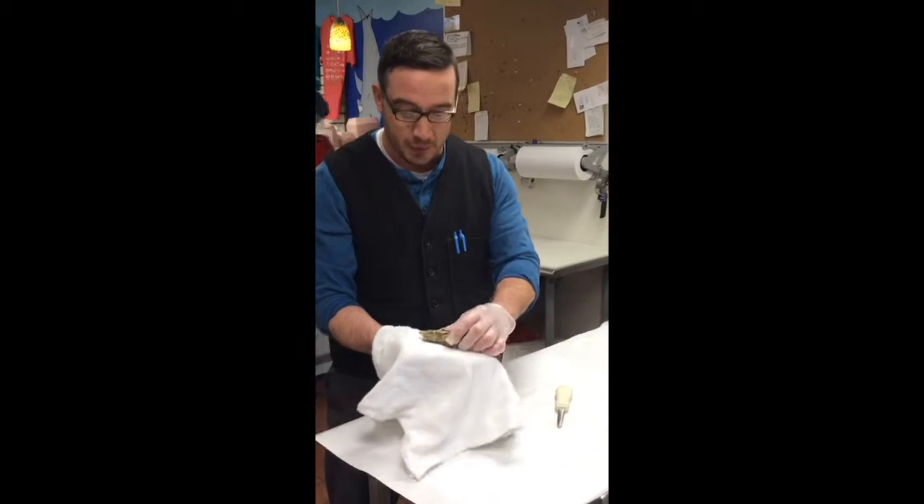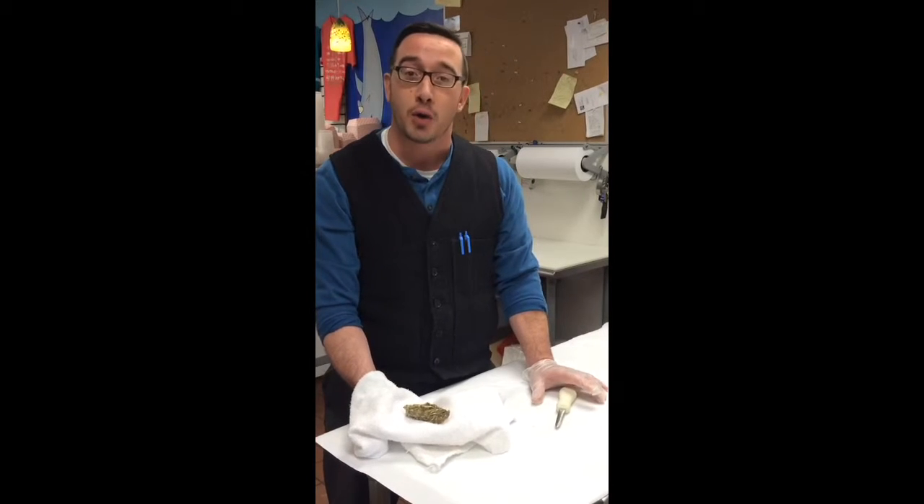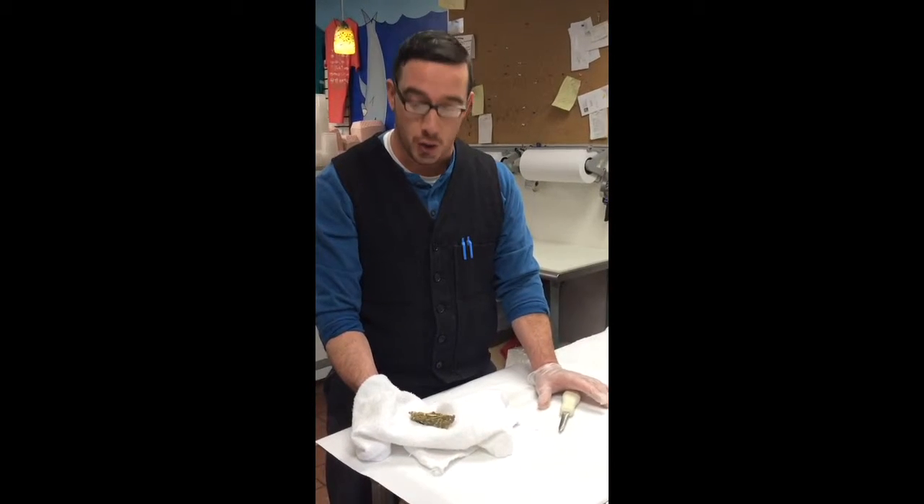Good morning everybody. My name is Chris. I work for Coastal Seafoods and today we're going to talk about the Oyster of the Week — it's an Oakland Bay Oyster from the West Coast.